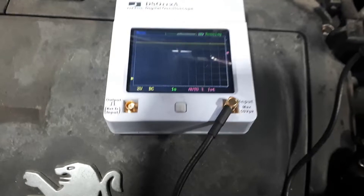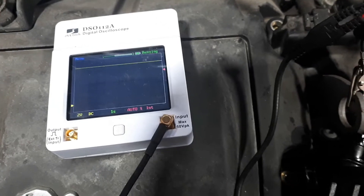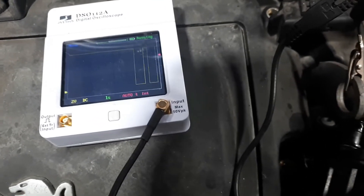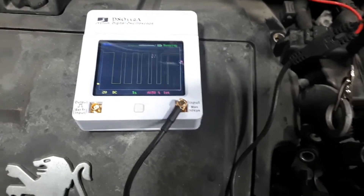As you can see, the scale is two volts per square, so we're sitting at 12 volts. Now if I take the sensor close to the metal, watch the oscilloscope - you can see it going down, up, down, up, down, up. This is a good signal, that's exactly what you should see.